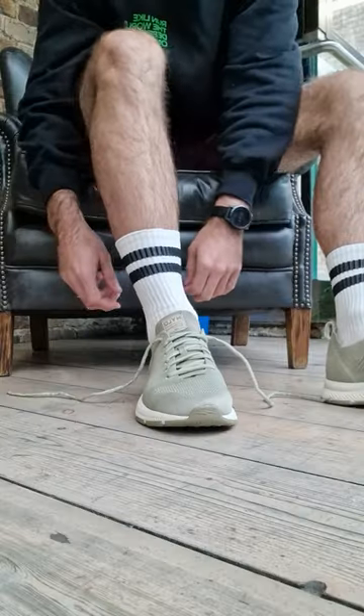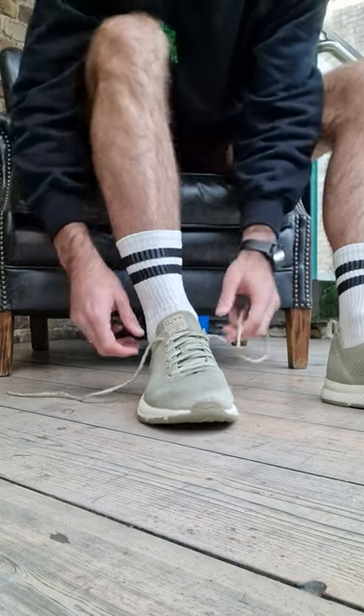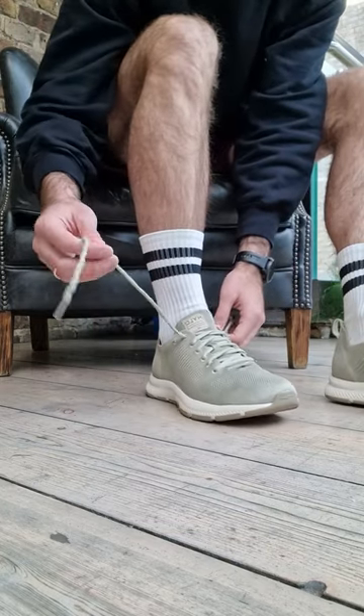Do you ever wonder why your heel slips when you're running? Well here's my top tip on how to solve it. This extra eyelet on the side serves a purpose.